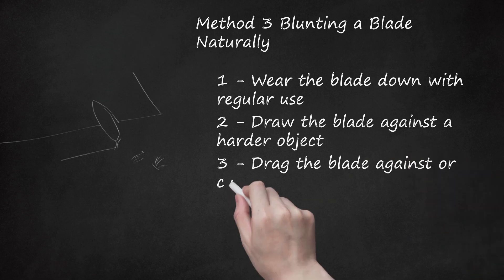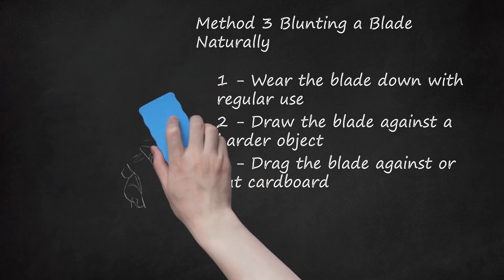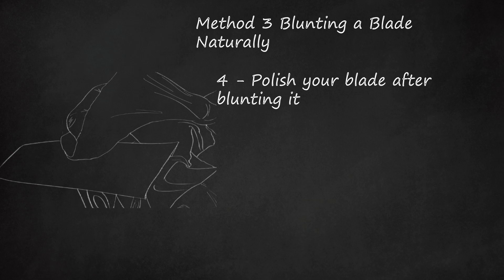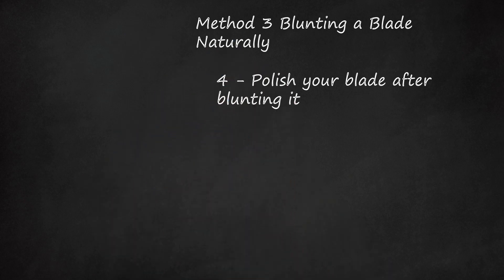Drag the blade against or cut cardboard. Cardboard is a perfect household item you can use for blunting a blade's edge. Scrape the point of the blade's edge against cardboard repeatedly, checking sharpness with your finger every so often to gauge your progress. You can also use your blade to cut cardboard to receive the same dulling effect — this way you can blunt your blade while disposing of old boxes. Afterwards, polish your blade: apply some polish to a cloth and coat your blade. This will rejuvenate the blade's appearance and make it look sharp again in spite of being dulled. Now you can display your blade without fear of it causing harm.